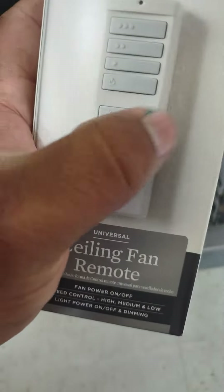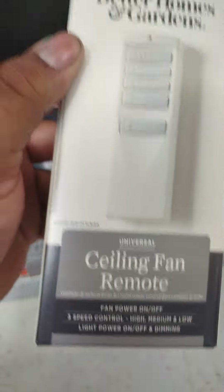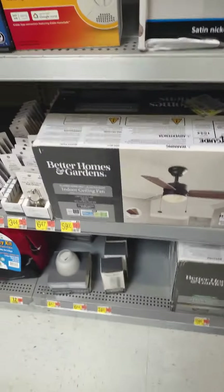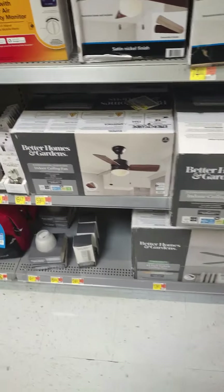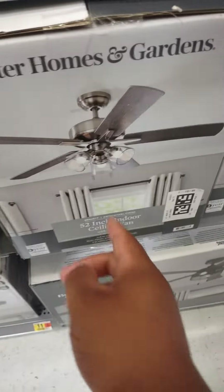I like how they just copied off of a Harbor Breeze Lansing. There's that — there's the second row, and they copied off of a Harbor Breeze Lansing.